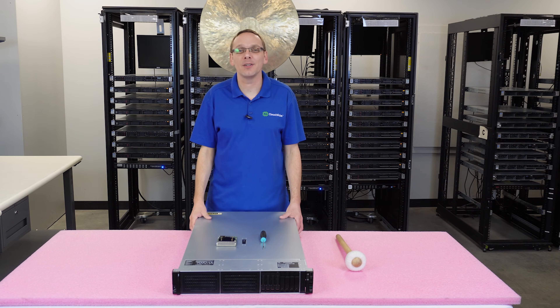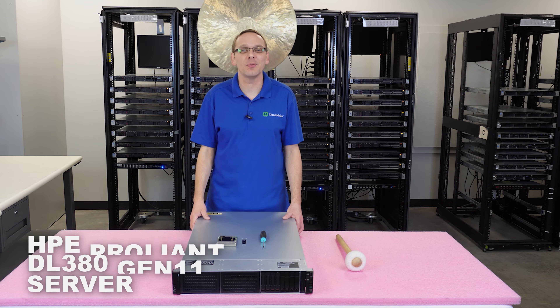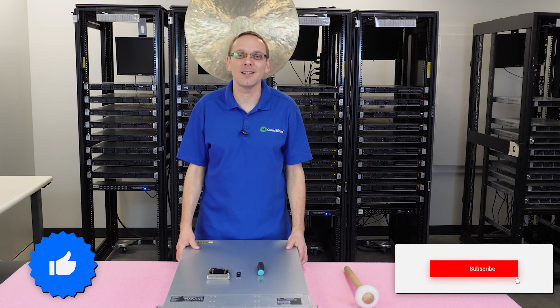Hey, thanks for stopping by today to learn a little bit more about the HPE ProLiant DL380 Gen 11 server. Do us a favor — if you find anything helpful in this video, click that like and smash that subscribe.